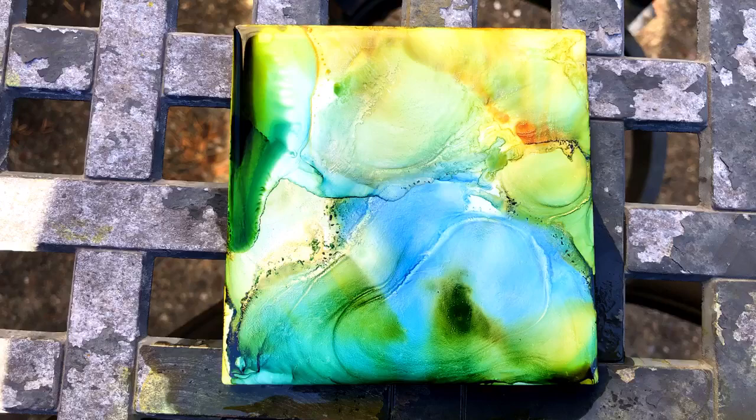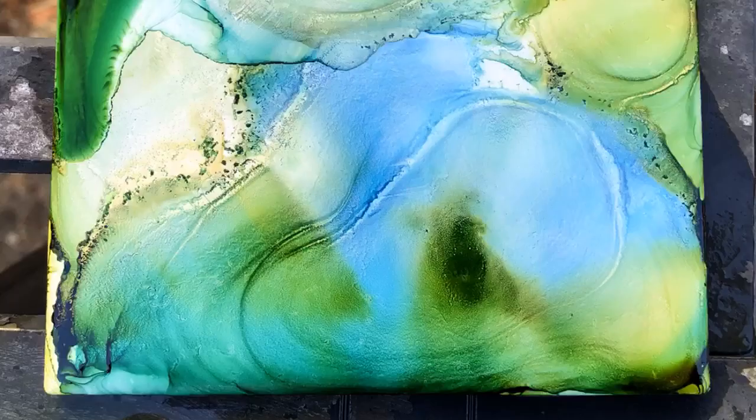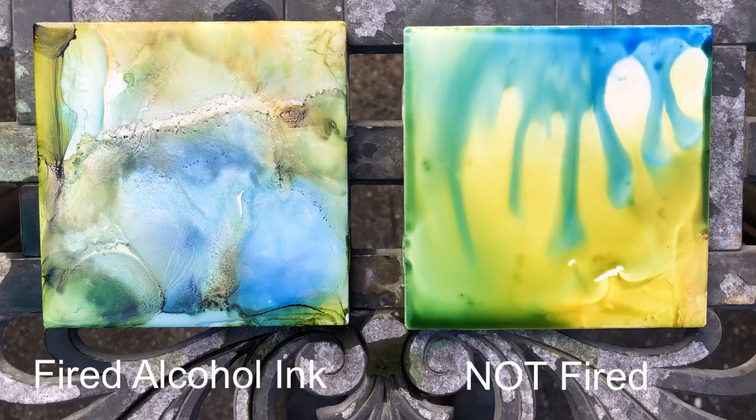This is the finished piece — a close-up showing beautiful textures. And here's the comparison between a fired piece and a non-fired piece. What do you think? Let me know in the comments below.